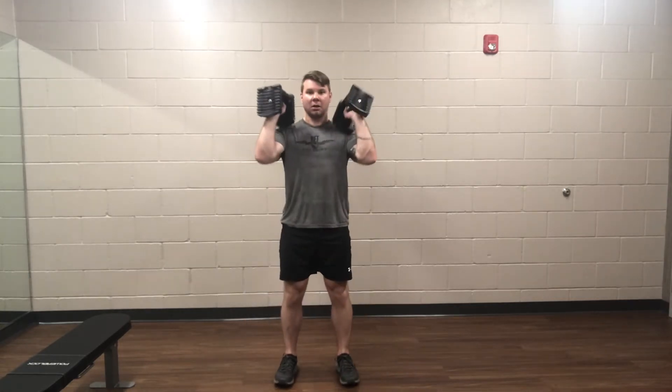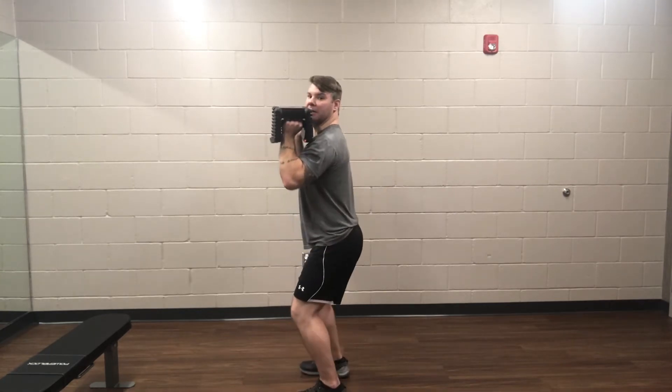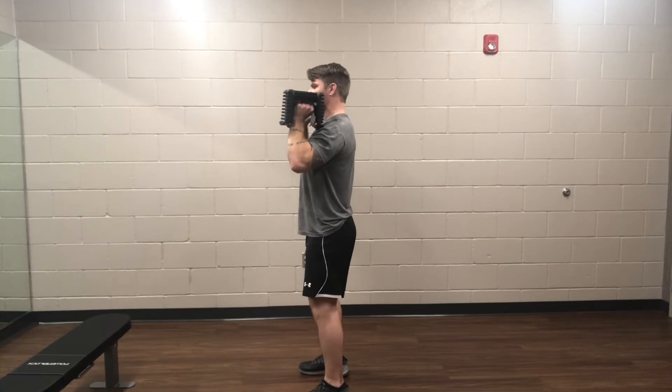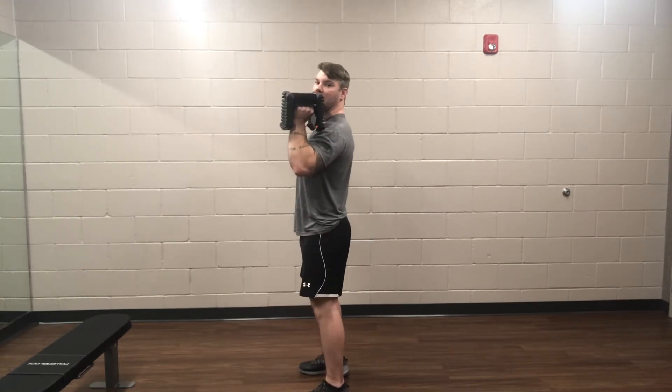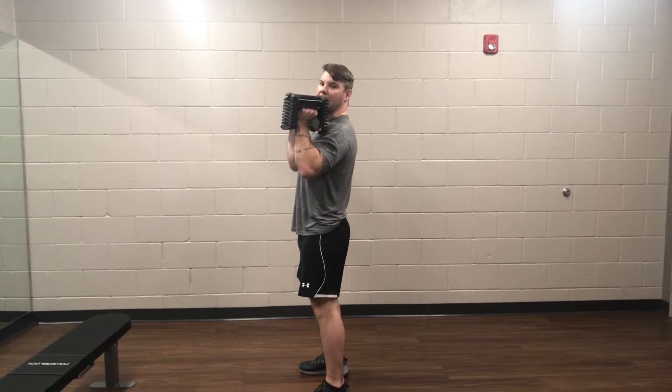So for this one, I like to start right here, just at shoulder height. What I'm going to do is kind of bend my knees like I'm going to start a squat. Drop down, kind of load my hips, and then push the hips up. Almost like I'm going to jump, but not quite.